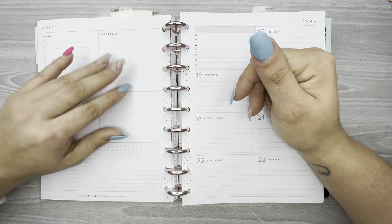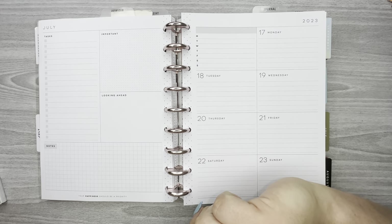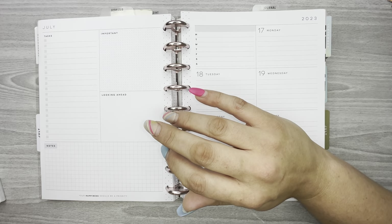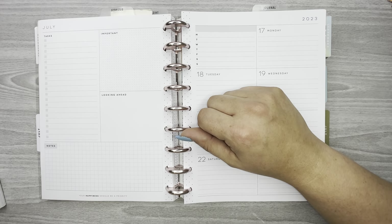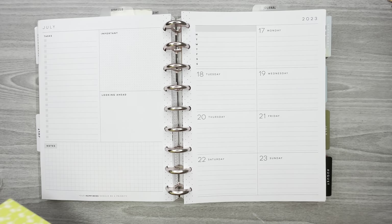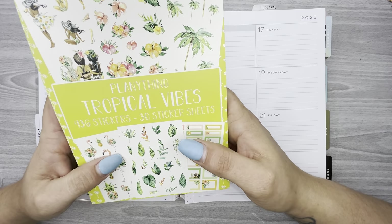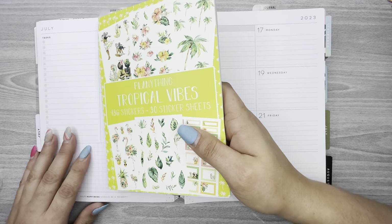Hi everyone, welcome back to my channel, thank you so much for watching. In this video I am planning for the week of July 17th to the 23rd in my dashboard layout. For this spread I'm going to use a sticker book that's been out for quite a while and I haven't used but maybe one time, and it's this Planything Tropical Vibes sticker book. These stickers are so cute and I've only used this like one time before.